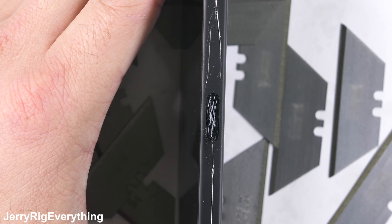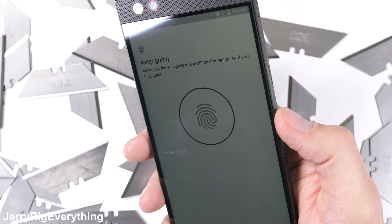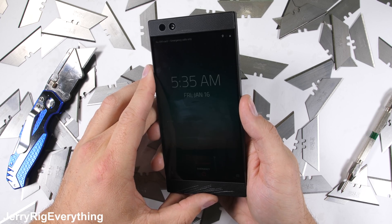The fingerprint scanner is scratchable. It's not invincible like the ceramic of the OnePlus 5 or Apple Sapphire, but the good news is that even with the abuse, the fingerprint scanner is still able to read my finger every time.